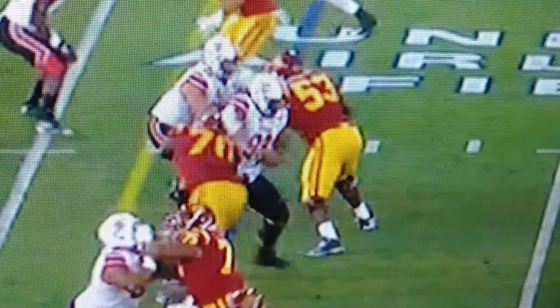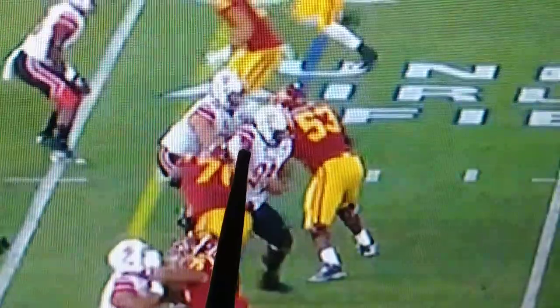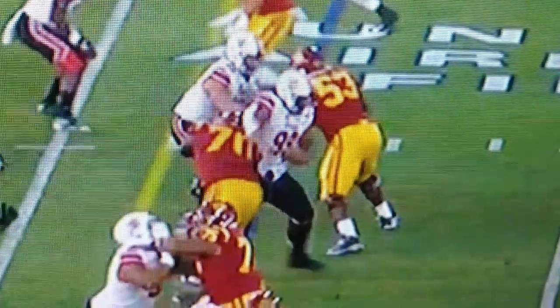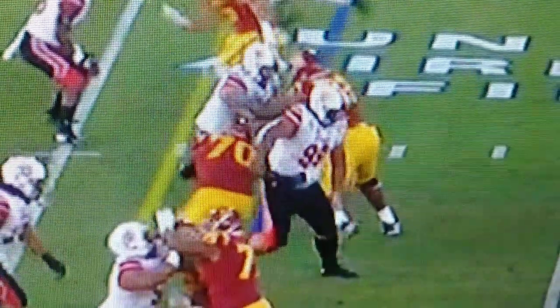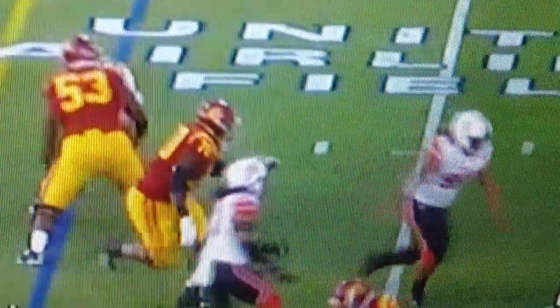The most important thing in a swim move is getting this arm over the top as fast as possible and then using it to propel yourself through — almost throwing the elbow or hooking to propel yourself through. And then there's the hit that takes out Slovis.